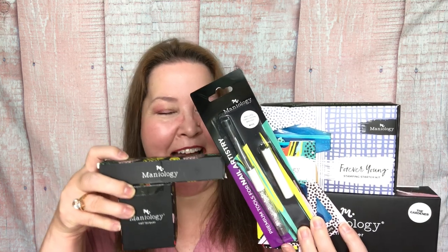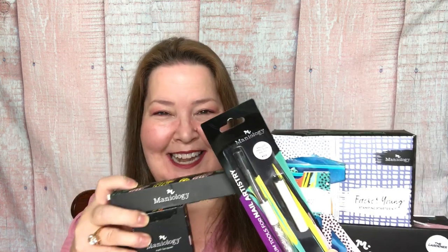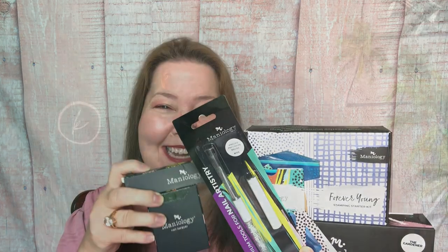Hey everybody, welcome back to the channel. I have a new box for the channel today. It is from Maniology. I am so excited - I can't even tell you the last time I was this excited about opening a box. Let's get into it and check it out.